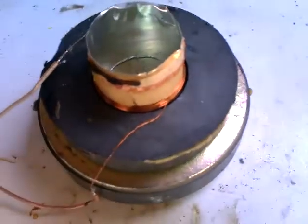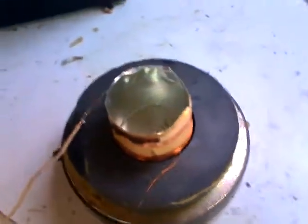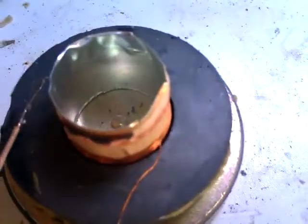Hello YouTubers, good morning, good evening, good afternoon wherever you are in the world. Thank you for joining me again. I'm just messing around with some speaker coils — this is a coil from a sub-bass speaker from an old DVD set up I have which is no longer required. I'll show you what you find in speakers.